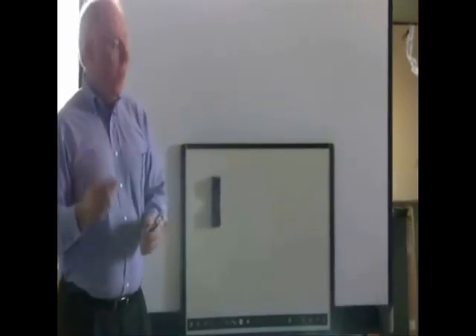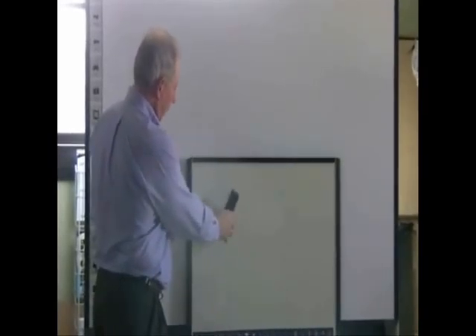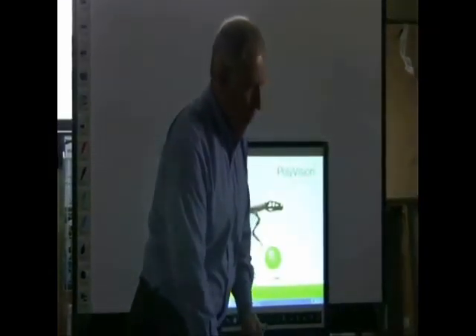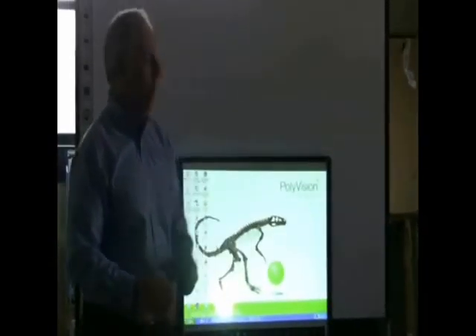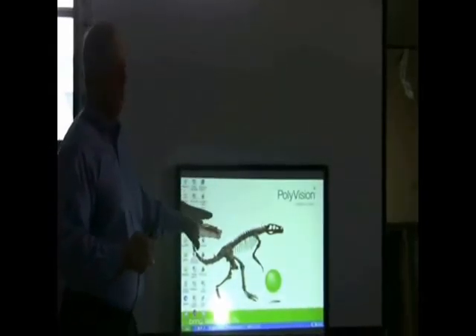The third aspect of ENO is the ability to be interactive. And so the purpose, in conjunction with the use of my computer and the projector, is now an interactive whiteboard.